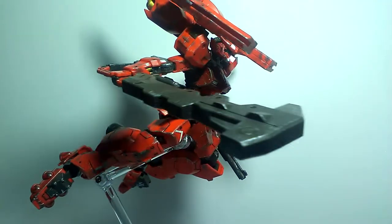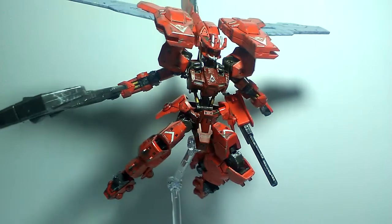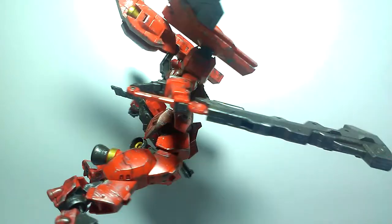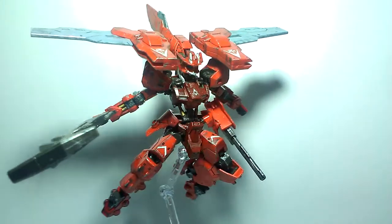Overall, this kit is actually the best IBO kit I had — well, this is the only IBO kit I have. Now really, to be honest, the Kimaris Trooper is still the winner. Aesthetic wise they both look good, but the sledgehammer wasn't enough to beat the destroyer lances. So that's it guys, if you want more reviews, vlogs and unboxings, like, comment and subscribe. Peace!